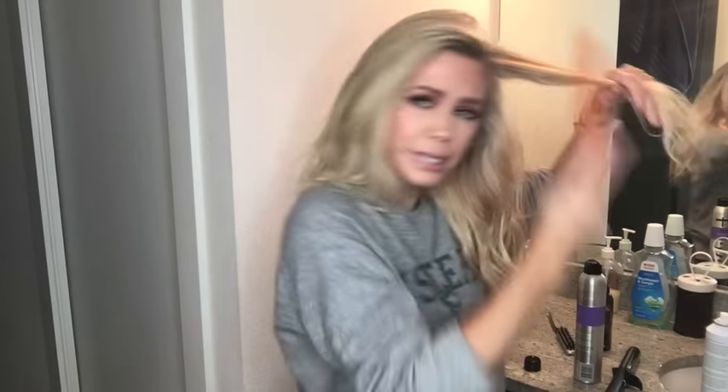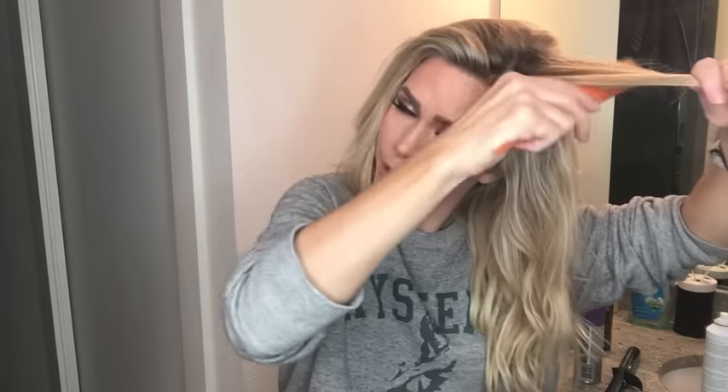Mine kind of changes — my hair will fall in the middle and then on the side. Honestly, I just don't fight it. I let it do whatever it wants to do. Now I'm just teasing the top area that we just took down — just a little. I don't know why my hair is doing this deep of a side part today.